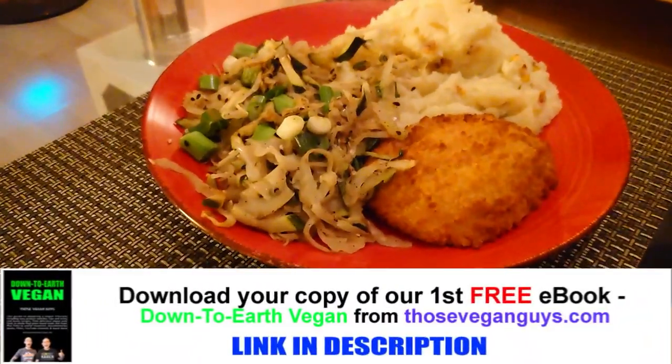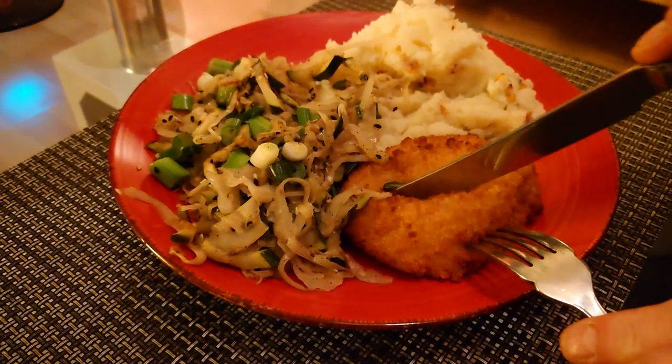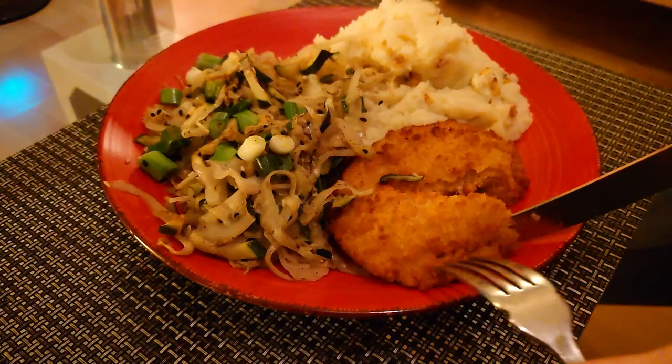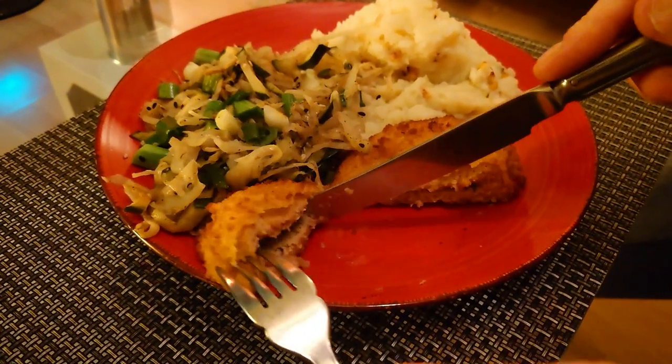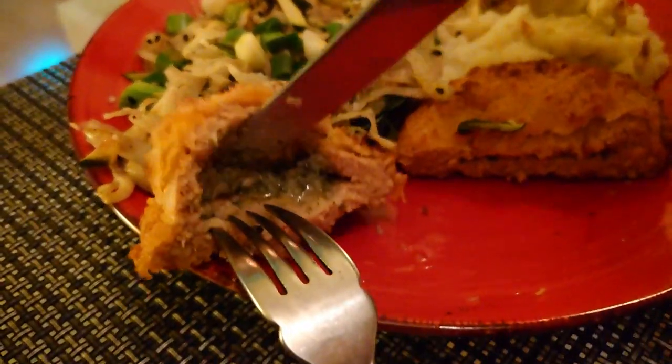I've got a cup of the Kiev - best ad, aren't I? So this is the Aldi Kiev. I did them in the air fryer. I think they probably lost a bit of butter - it poured a bit out of the tray at the end. Yeah, there's still some in there, but not very much. Oh yeah, they're okay.